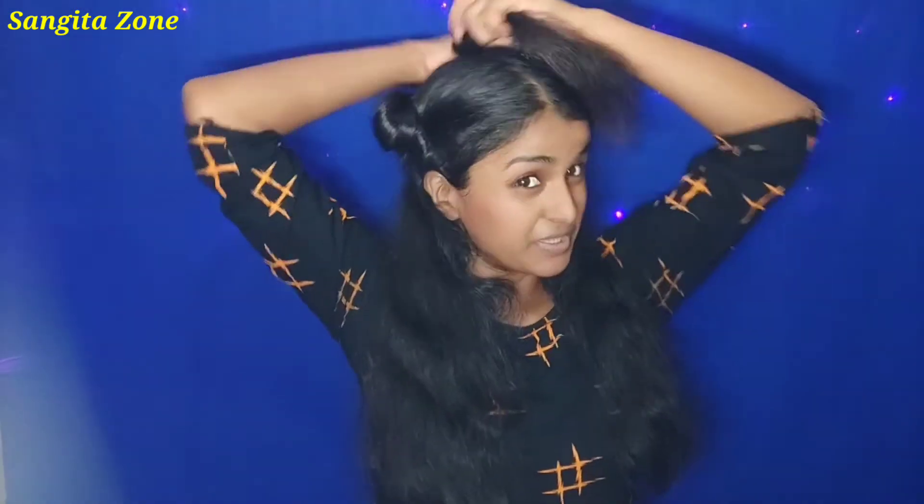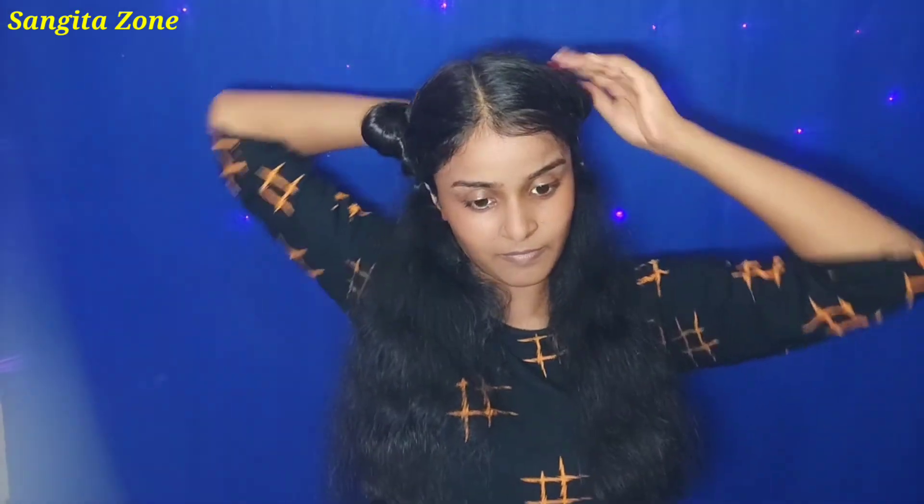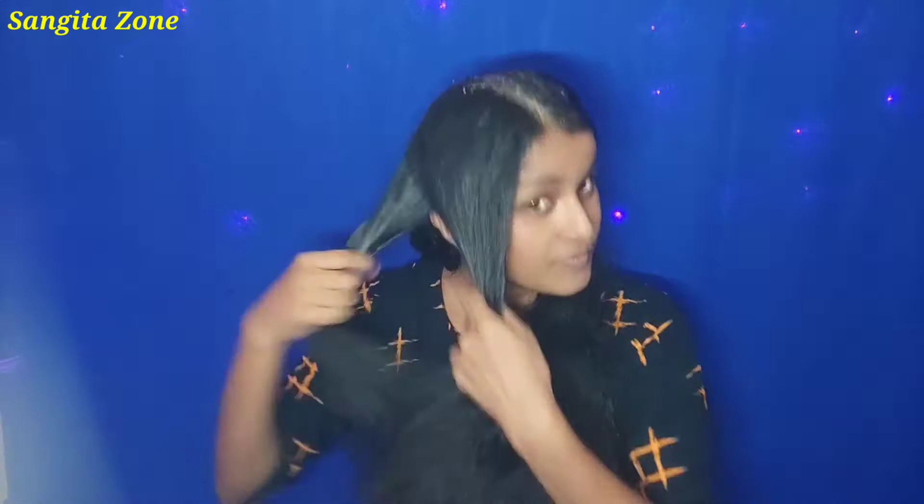I am going to apply this to my hair for hair growth. My hair is going to benefit from this as I apply it for hair growth.